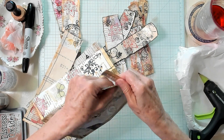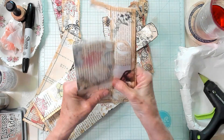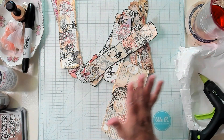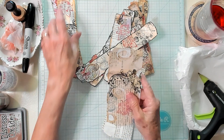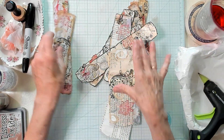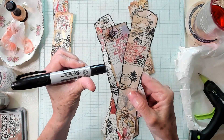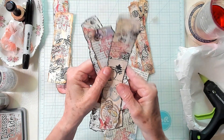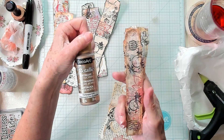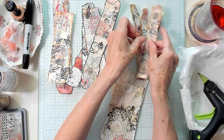What I did was I just started tearing them into strips like this. On some of them I inked around the edge; on some of them I used the Sharpie marker on the edge; and on these I used the metallic acrylic paint on the edge. So there's three different looks.